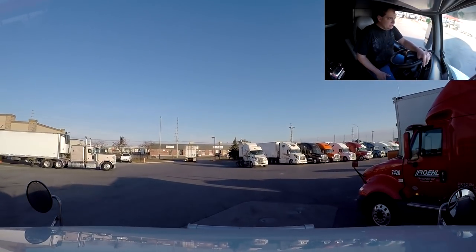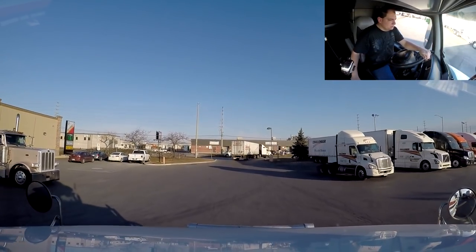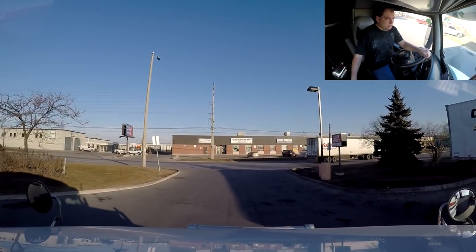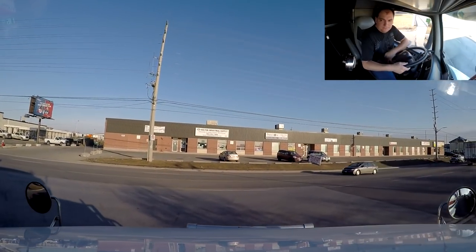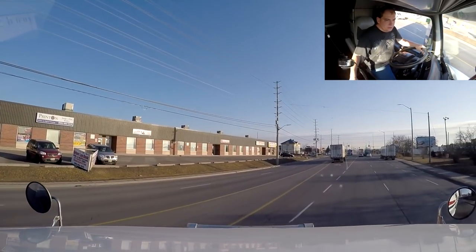Hopefully that load is gonna be there. I remember last time when I had the same thing — I told dispatch I was gonna go there in the morning, got there in the morning, and they said that load got cancelled. So hopefully that's not gonna be the case this time. Hopefully we're gonna be in good shape.